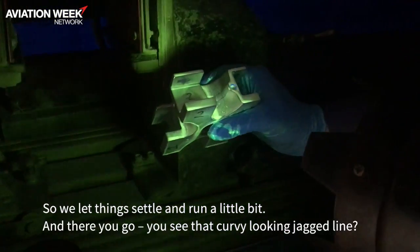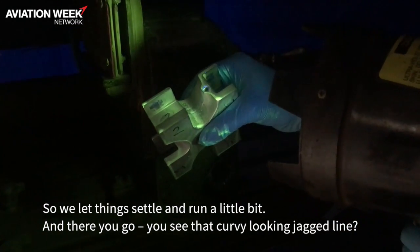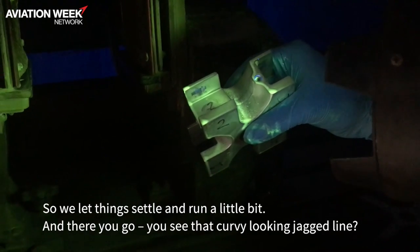We let things settle and run a little bit. And there you go — you see that curvy looking jagged line? That's a crack.